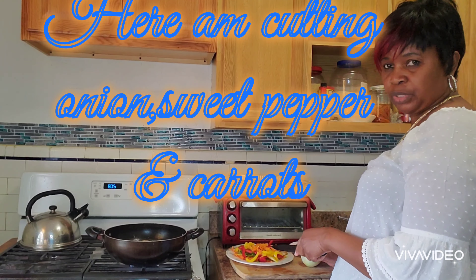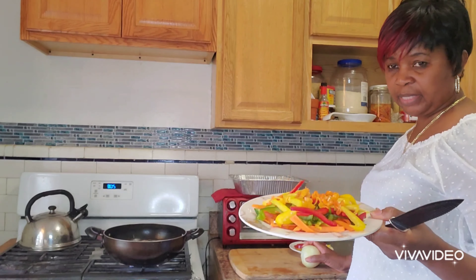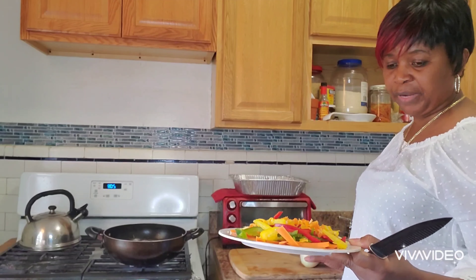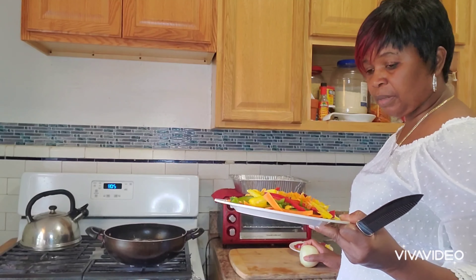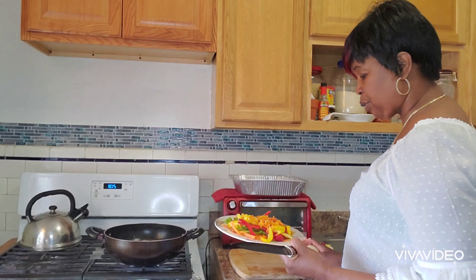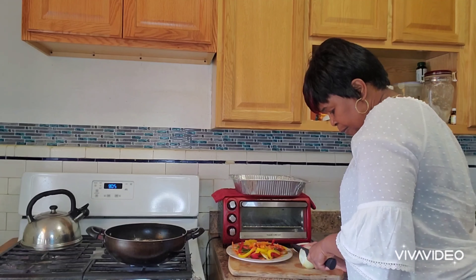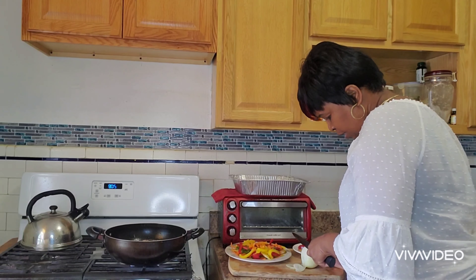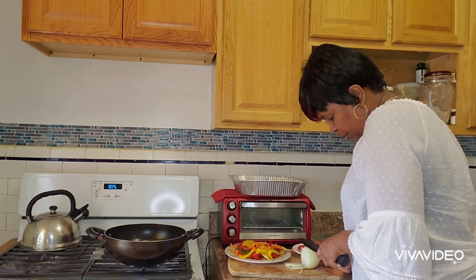I've already cut some sweet pepper and carrots. I have green, red, and yellow sweet pepper with some spicy hot pepper too, and carrots. And I'm doing my onion as well to put over it.